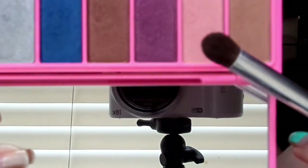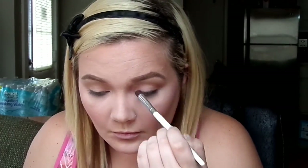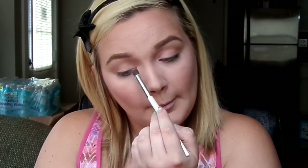The next shade I'll be using is the pink one right next to the matte brown. I'll be placing this on the inner corner of my eyes just to give it a more youthful, awake look. I'm packing these shades on rather than blending, because I plan on going back in a few minutes and blending everything out with a blending or crease brush.